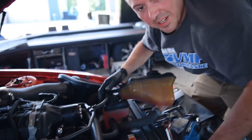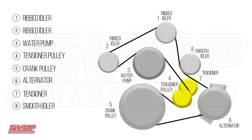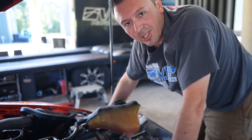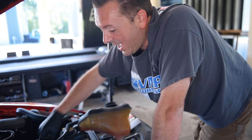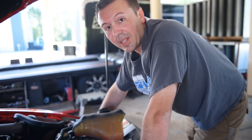We'll throw the belt routing diagram up on the screen again because the accessory belt can be a pain as well. I was able to pull up on the tensioner with a 15mm wrench and slip the belt right over the power steering idler. If you're looking at pictures and diagrams online, keep in mind that 07-10 have an actual power steering pump here, and 11-14 have electric power steering, so there's just a little idler pulley there.